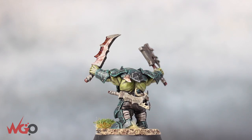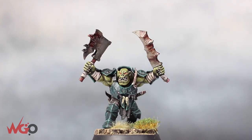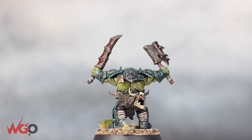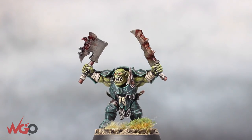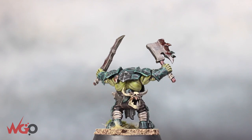Hey everyone, this is Sam from Wargamer Online. Today I'm going to show you how to paint an Iron Jaw Brute, one of the new Orc models from Games Workshop — they're absolutely fantastic. They've got so much character and detail to them, and I'm going to be painting a really nice armor color scheme as well as a dark and grungy skin tone.